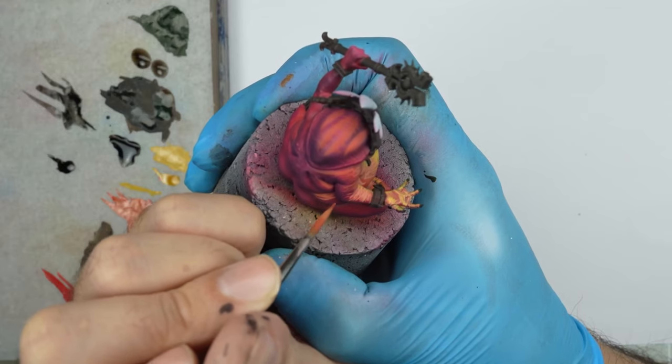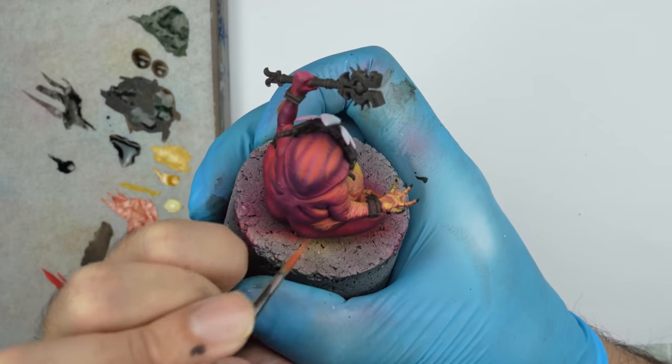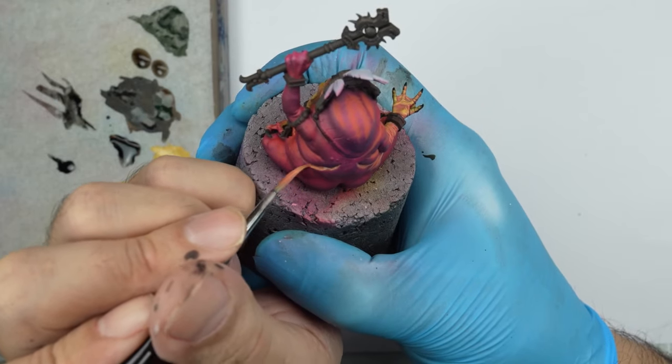Do not be afraid to position the lights. As you can see, it's always possible to overlay the path to correct. If we go too far, for example, in brightness at some point.